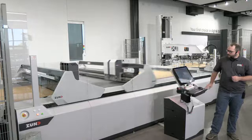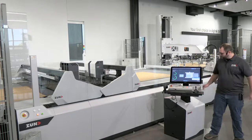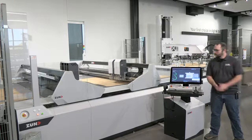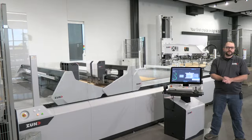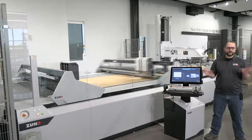Our workstation has an easy rotating base so we can orient ourselves however we want with the cutter, and a motorized lift and lower to accommodate any operator. With ZCC version 4 on our dual beam systems, we're capable of cutting two separate jobs at the same time, each beam working on different jobs independently.